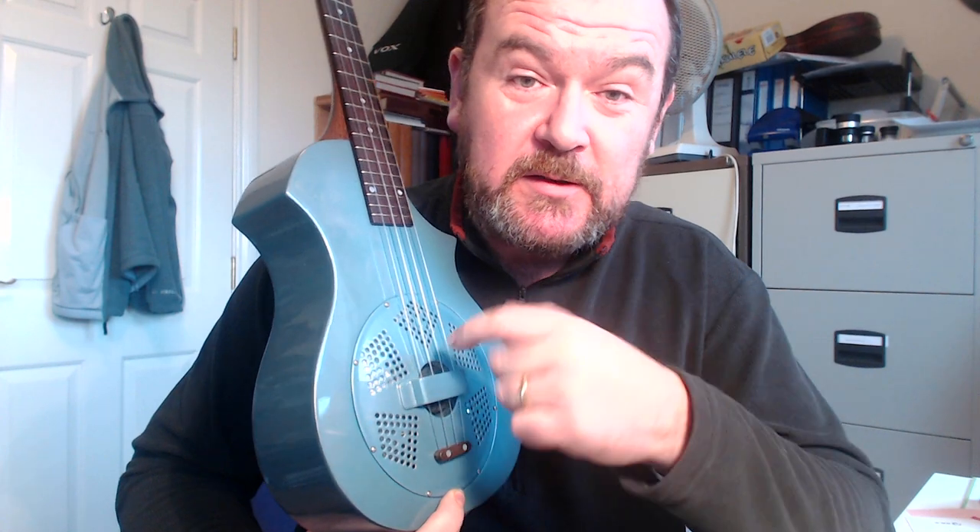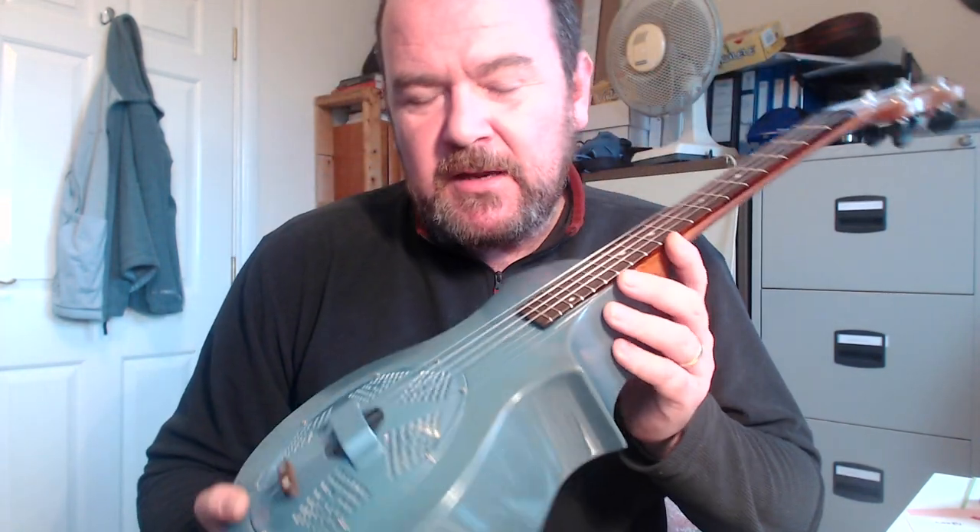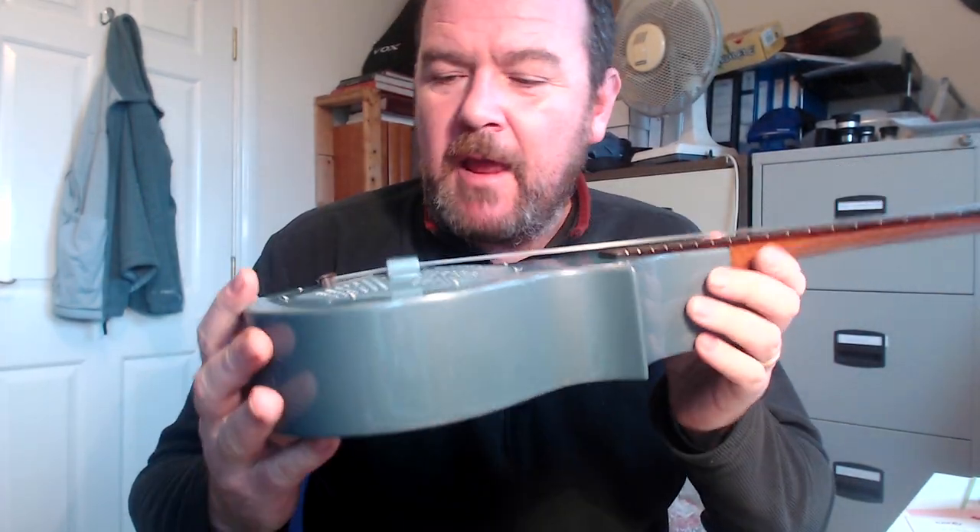Resonators — basically a hollow body mounted with a cone, on top of which sits a bridge which takes the vibrations from the strings down and amplifies them out. It's basically a non-electric speaker, if you see what I mean. Most resonators are either made from wood or made from brass — bell-brass bodies. This one is made by Steve Evans of Beltona and it is made from fiberglass, which is his thing. It means it's very light but also very strong, and he claims it has the same sound as a metal body.